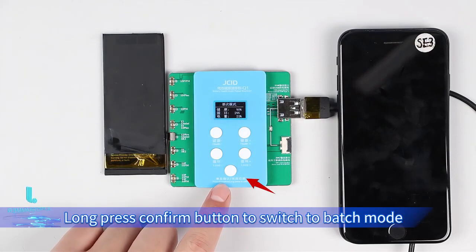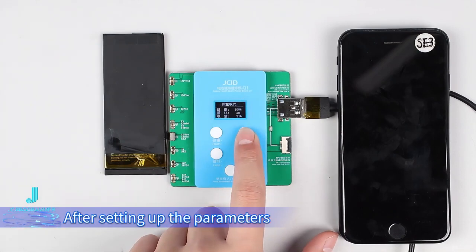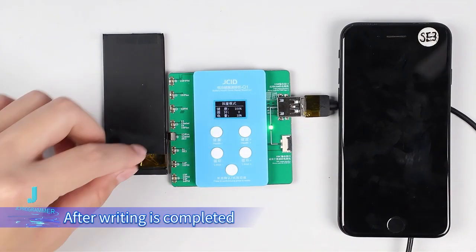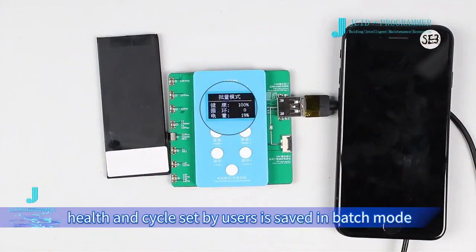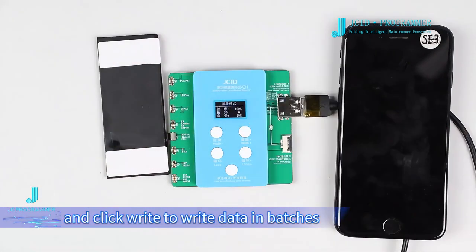Long press the confirm button to switch to batch mode. After setting up the parameters, press the confirm button to write. After writing is completed, buckle another battery on the battery socket. As can be seen, the health and cycle values set by the user are saved in batch mode. Just replace the battery and click write to write data in batches.